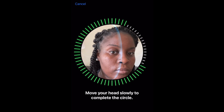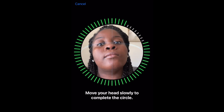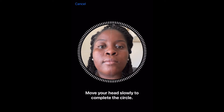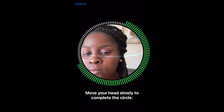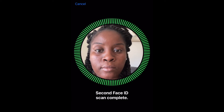What it's having me do right here is move my head in a circular motion so that it can capture my entire face. It'll tell you if you need to do it again, and if you're not moving slowly enough or you're going in the wrong direction, it'll kind of point you to it.